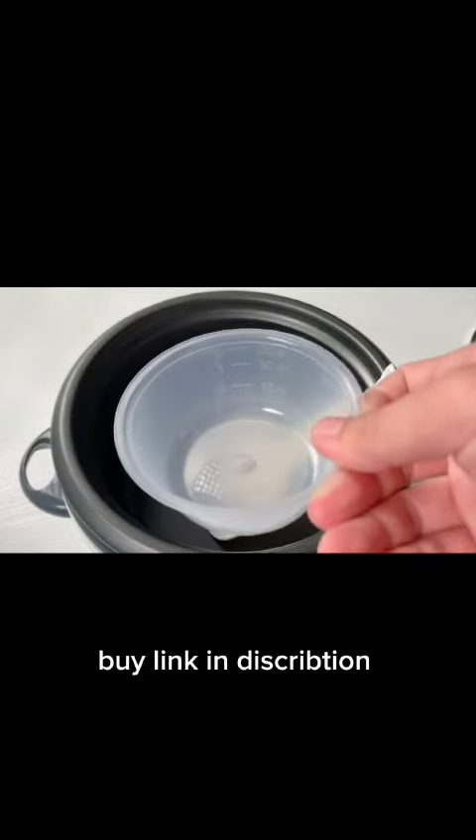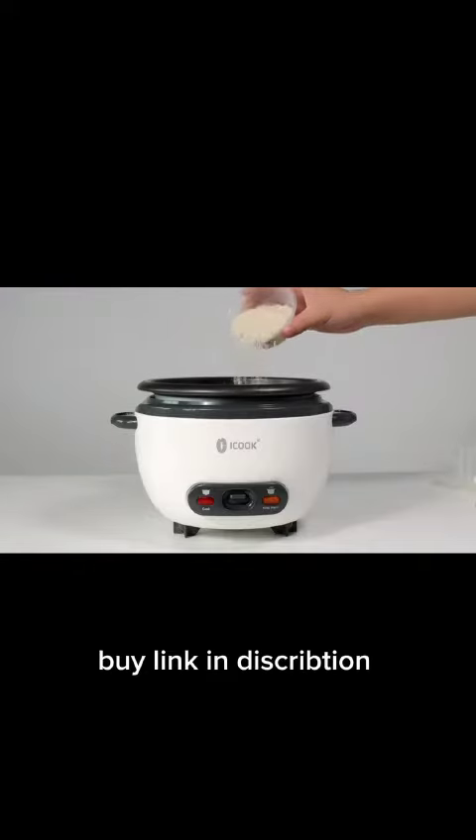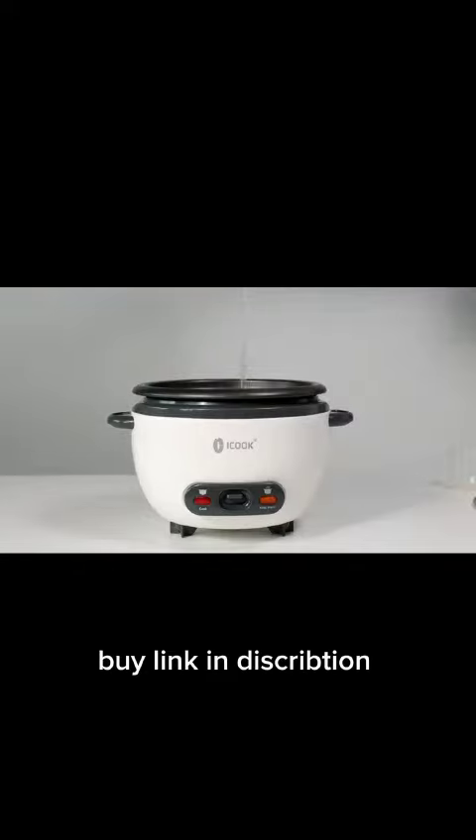The measuring cup makes it easy to cook the perfect amount of rice. For example, you could cook a cup of rice, then add water to the scale of 1 cup.